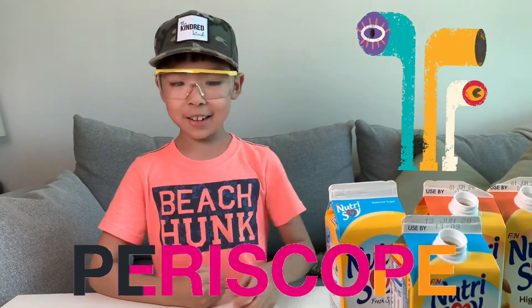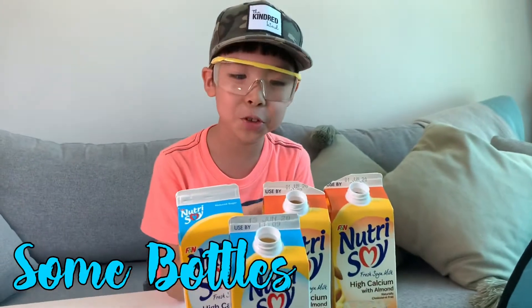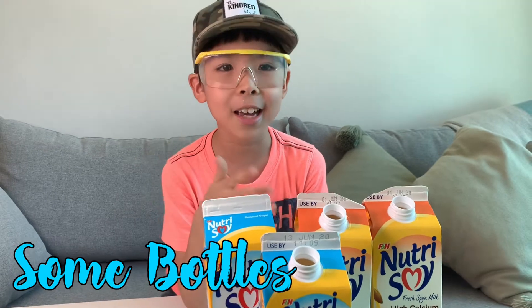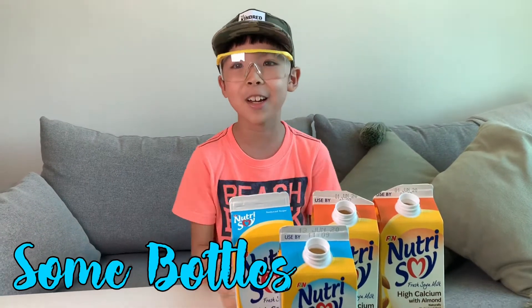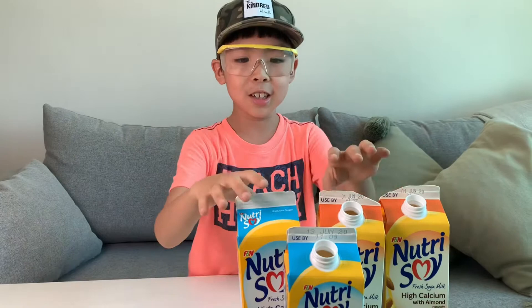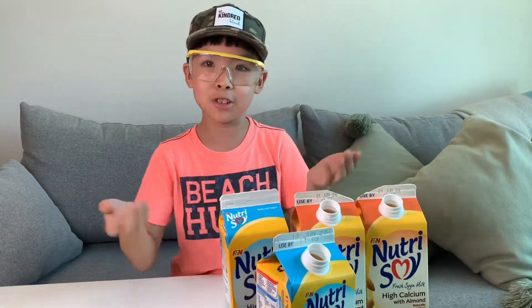Let's try it out. The equipment you need is some bottles. You'll be thinking, are you sure you want so many? I say yes because I want it to be long, but you don't need so many. Usually it's just 2, or if you want you can use 3 or 4. For me I will use 4.